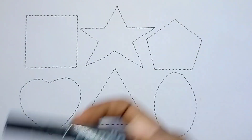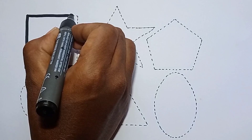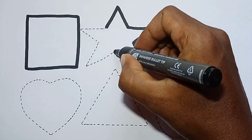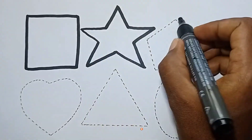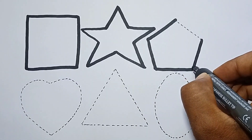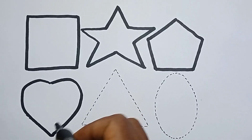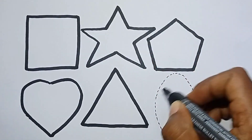Which color? Black color. Let's draw 2D shapes. This is square, star, pentagon, heart, this is triangle, and ellipse.